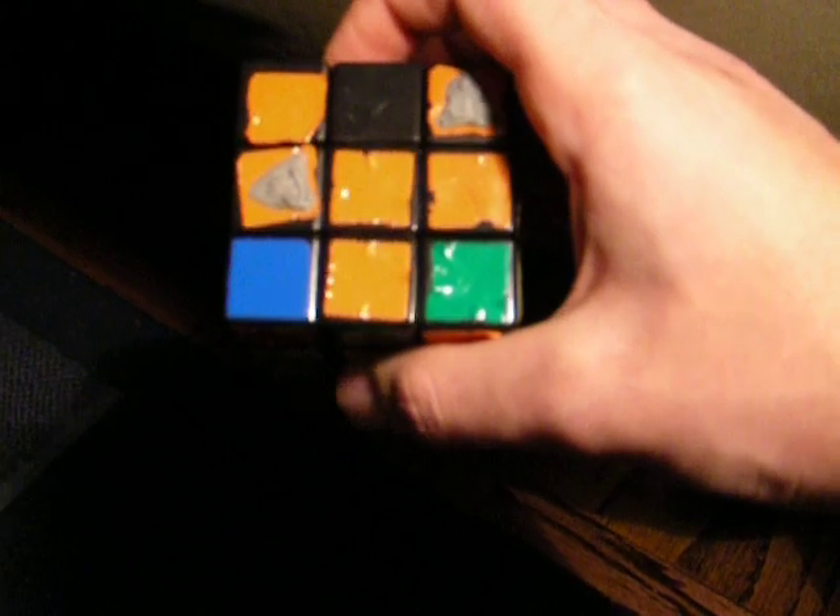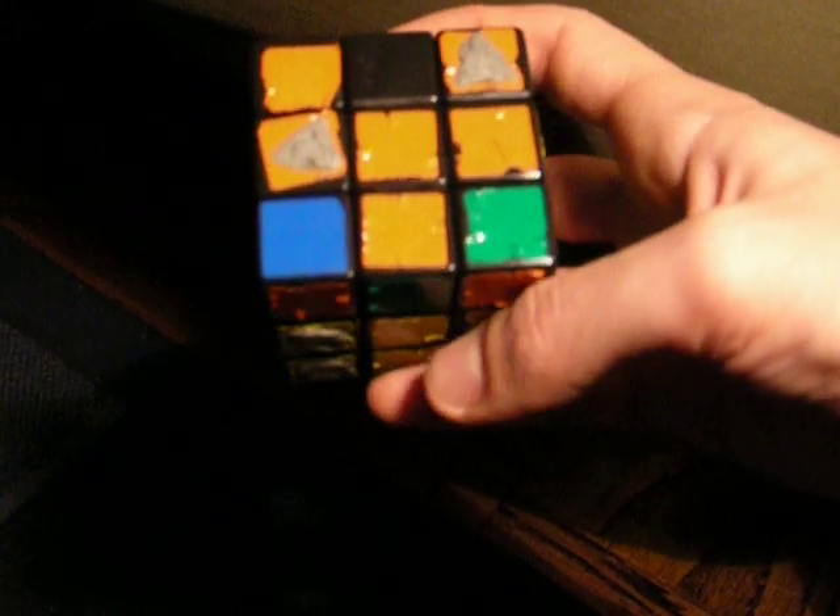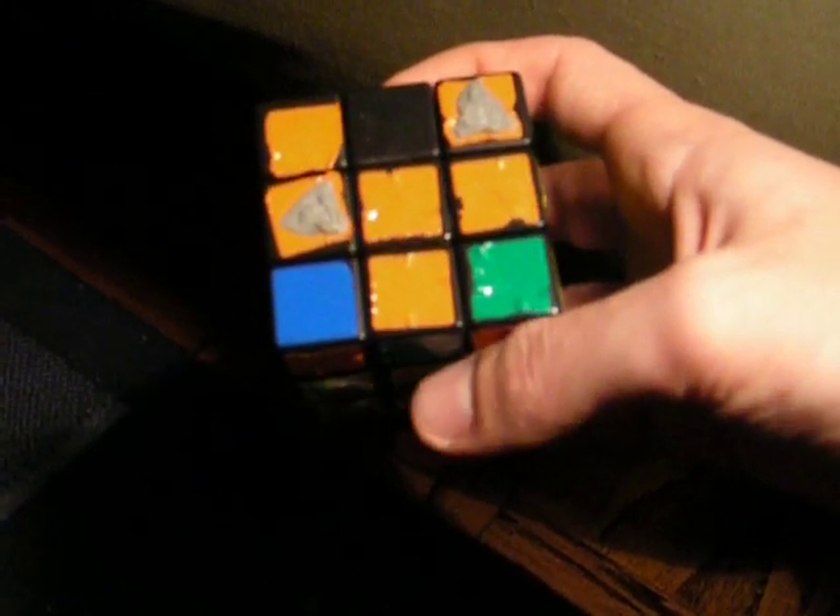Again, all the oranges are not up yet, but they are correctly placed. Now I need all the oranges up. Next video.